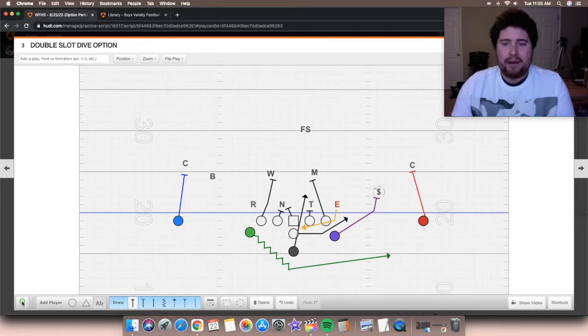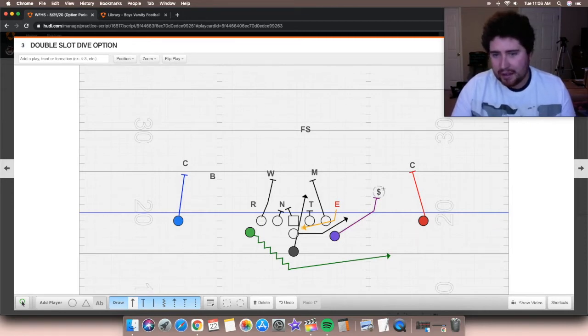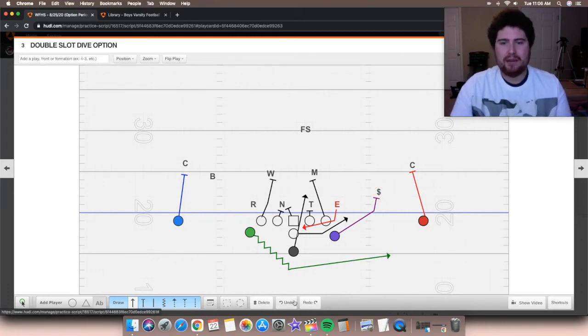The other option element is we've seen the wingback to the play side go up and block, try to block the free safety, try to scrape off to a linebacker. They can also pitch off of our strong safety. Let's say this guy is taken out of the play — at some point the quarterback can still option the ball off to his wingback. If our strong safety takes the quarterback, that leaves the wingback open to run. So it's give, keep, and pitch — and the pitch is the last element of that.